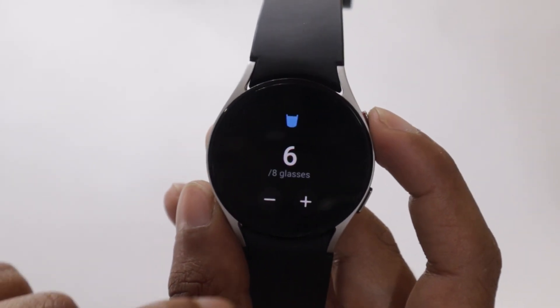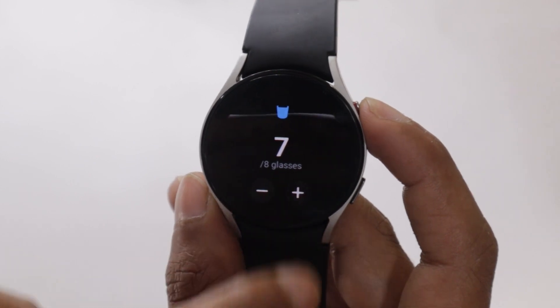In this video, I am going to show you how you can set reminders for drinking water on your Samsung Galaxy Watch 5.